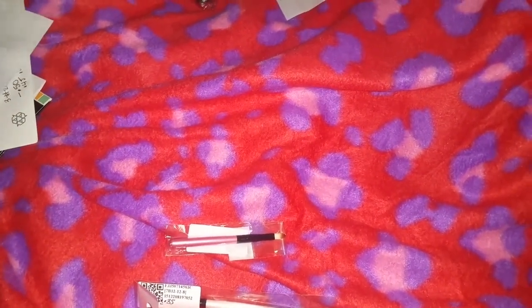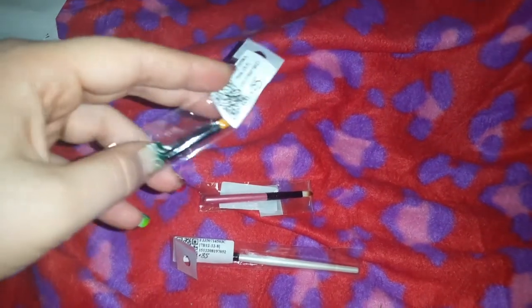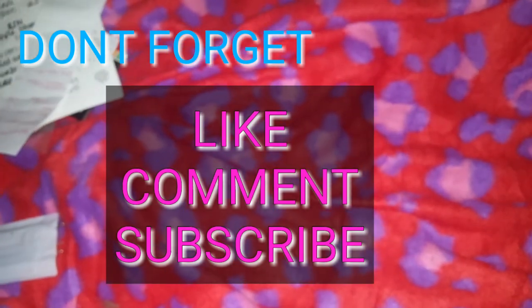I got some little lip brushes — I thought they were going to be a little bit bigger than this but oh well. One was 55 cents and the other was 27 cents. And I got a pencil which is like an eyebrow pencil for 35 cents. I'm actually going to stop this video now and make a part two because it's already at 20 minutes. I hope you guys liked this video and check out part two. Thank you — see you in the next video!